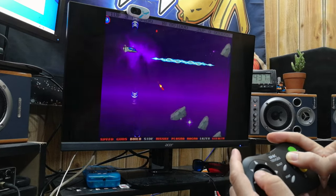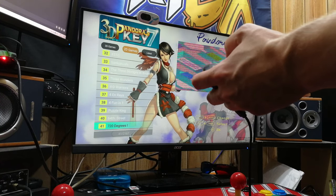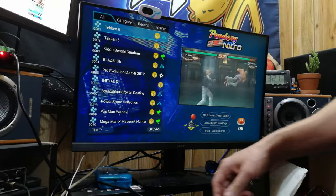We even gave this a run with the Key 7 — with no luck, buttons just didn't work. And also Pandora Games 3D — no chance.